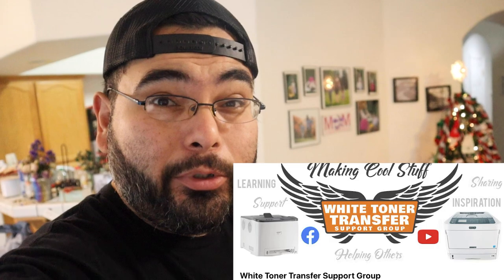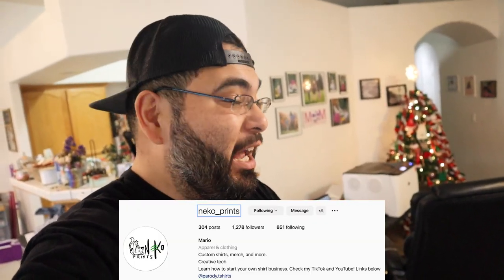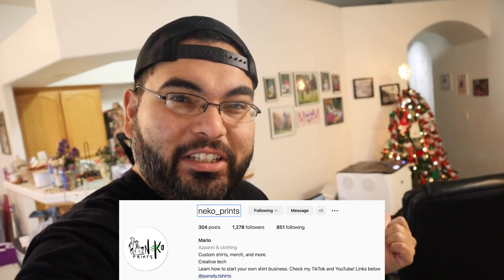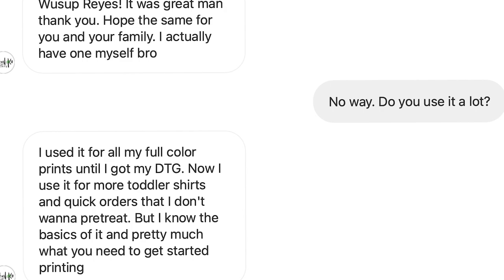I had to do some research. One thing I love about this community, especially the owners of UniNet, is they have a lot of resources that could help you out — courses, Facebook groups. I was having issues and I hit up one of my t-shirt buddies, Nico Prince. He actually had an iColor 560 too, so we talked and he helped me out. I also took a couple classes at the University of YouTube and that helped as well.